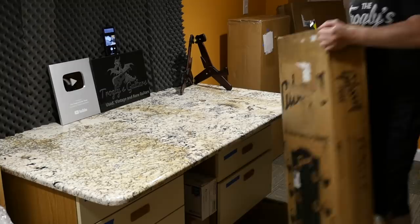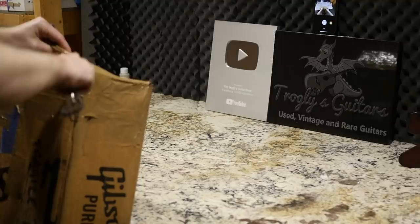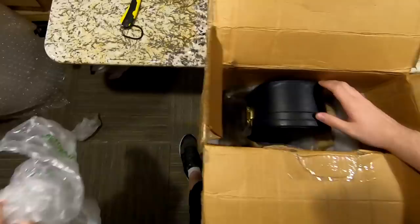This is the guitar I've been searching for for the past year, ever since I knew it existed. I've already documented the model, but this is a very rare iteration with a different pickup configuration. It's technically inferior to the one I've already done, but it's cooler with a wrap tailpiece. This box definitely took a beating — probably ready to be retired — but they did a pretty good job packing it.